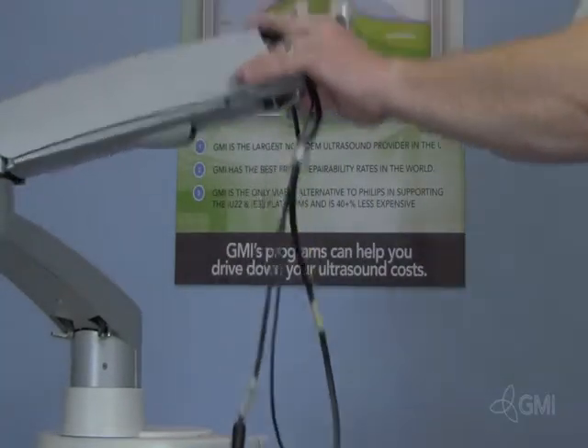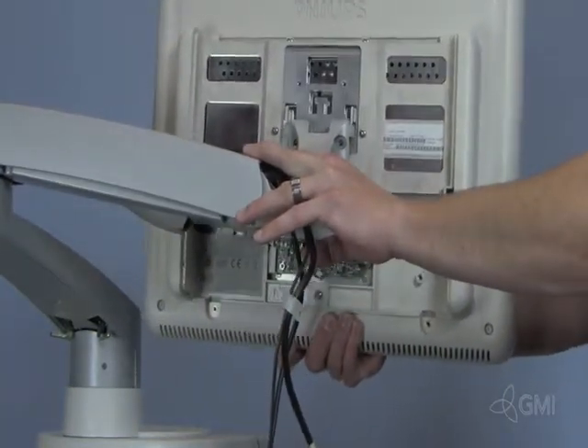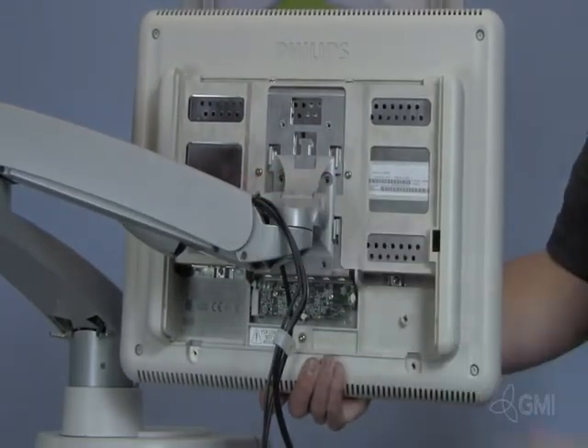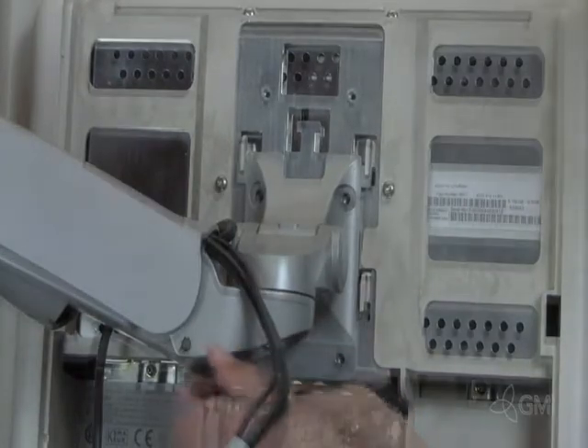Hold the swivel arm and install the new monitor. Reinstall the four screws to secure the monitor.